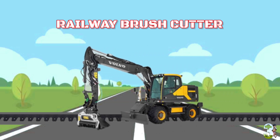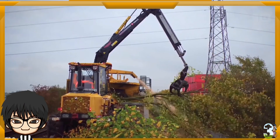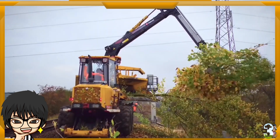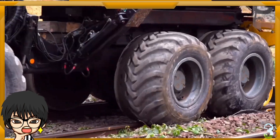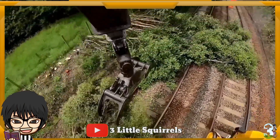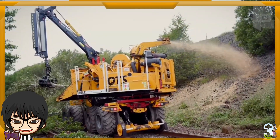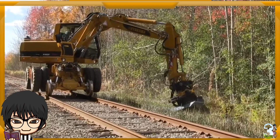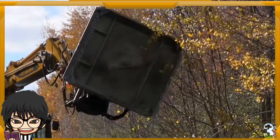Railway Brush Cutter. Alat berat pembersih dahan, semak dan pohon ini adalah mesin yang dipasangkan alat tambahan seperti grapple atau mulcher. Beroperasi membersihkan semak di sepanjang lintasan rail, memotong dan mencacah dahan atau ranting pohon yang menjulur dan mengganggu, sehingga area rail menjadi bersih steril dan kereta dapat melintas dengan aman tanpa ada penghalang.